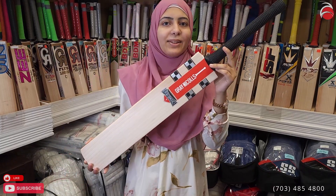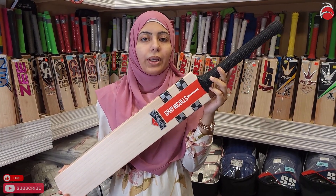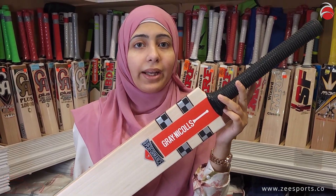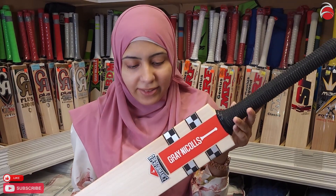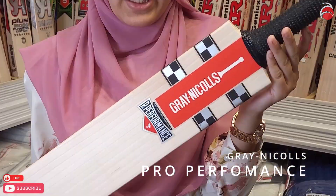Hello guys, welcome back. We just got a shipment of Gray Nicolls cricket bats — they're UK-based cricket bats. The first one is the Gray Nicolls Pro Performance bat, which is a player's grade English willow cricket bat.